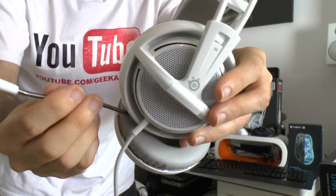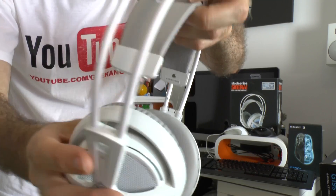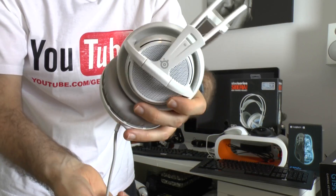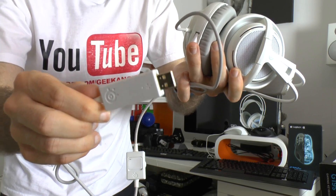The pull-out microphone is on an extendable bendy arm that bends into position and pushes back into the left ear cup when not in use. The wire headband mechanism extends to fit your head extremely comfortably. It's hardwired with a non-detachable cord, and the inline controls allow muting the microphone and adjusting volume. The cable ends in a USB connection.